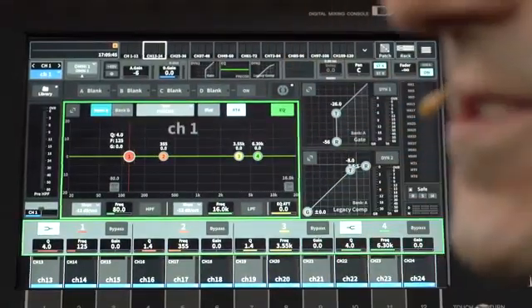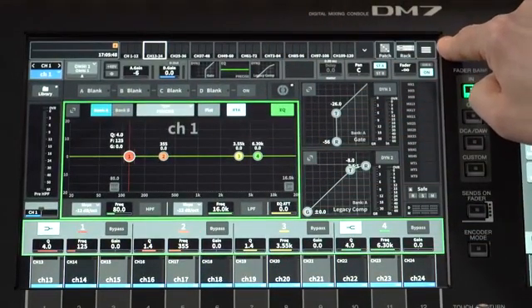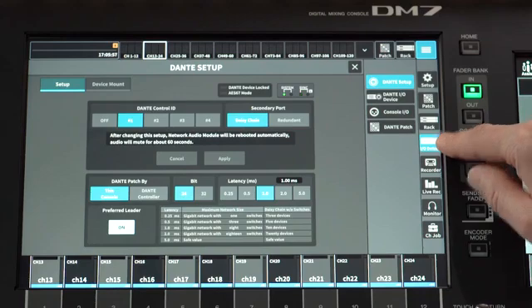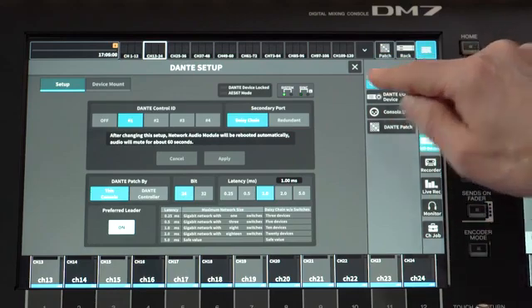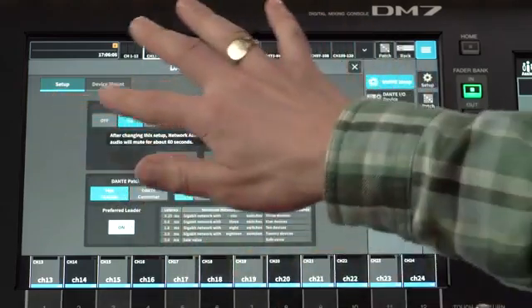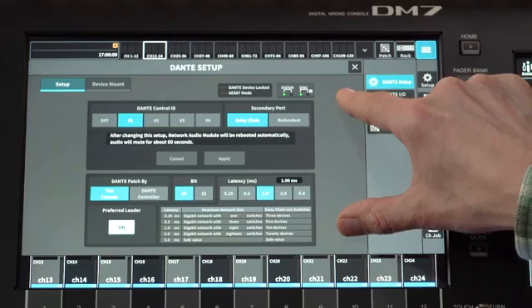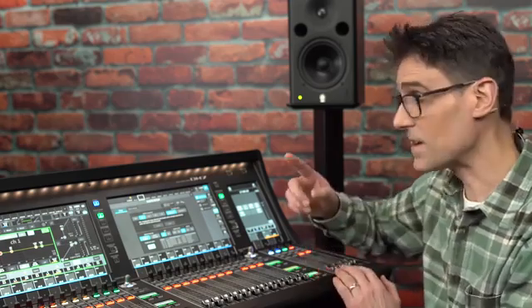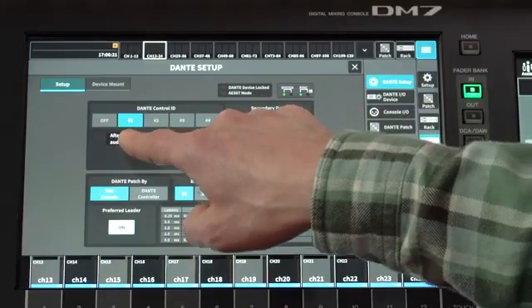Now let's return to the DM7 and find its Dante settings. Touch the menu icon at the top right of the base screen, then select IO device halfway down the right column. In the Dante setup window, check that setup is selected towards the top left. Here you will see various Dante settings laid out in a similar manner as shown on RIVAGE PM, CL and QL consoles. First, set the Dante control ID to number 1.